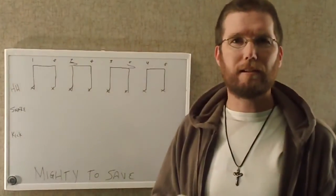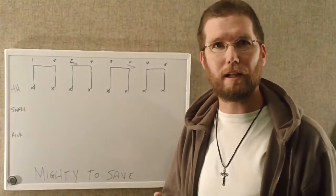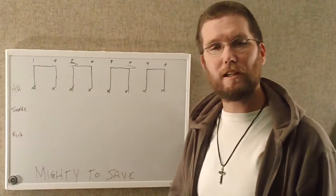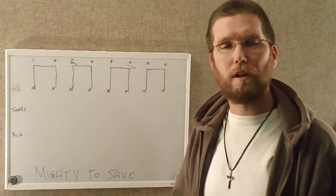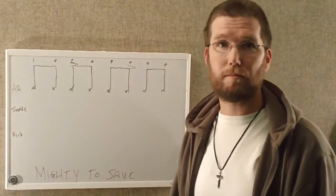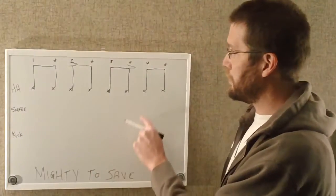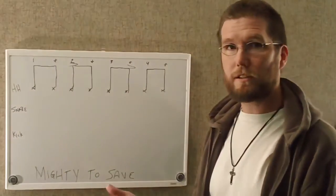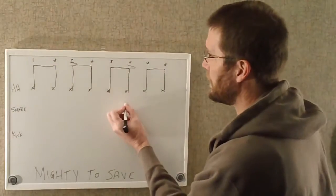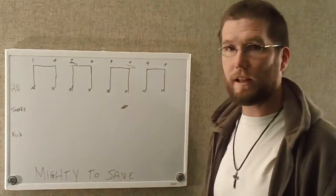The thing that makes this drumbeat sound more complicated than it is, is the fact that he does not hit a snare drum on the four. As we know when we play, especially rock and roll beats or worship songs like this, we always have that heavy snare drum on the two and the four. That is different in this song — he moves the snare drum up to the end of three.